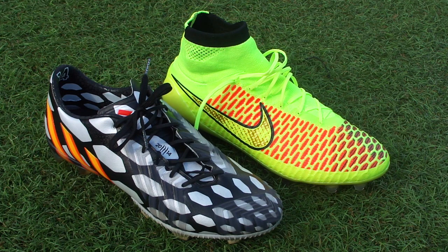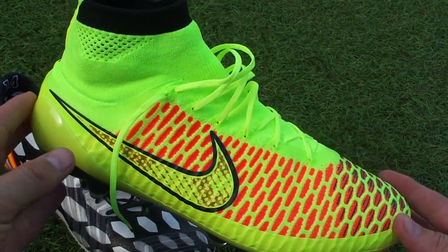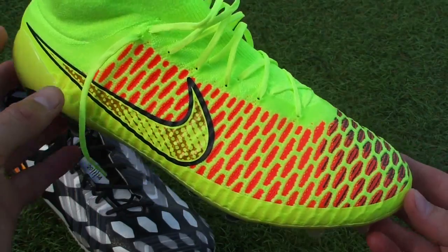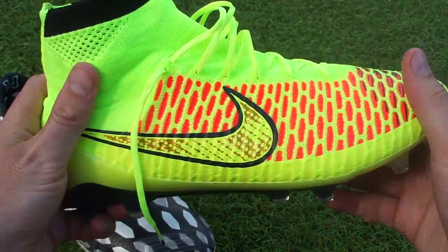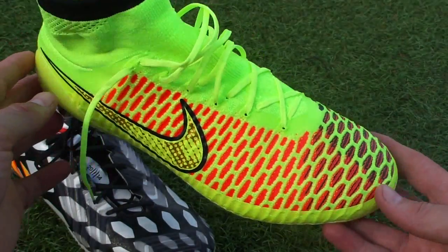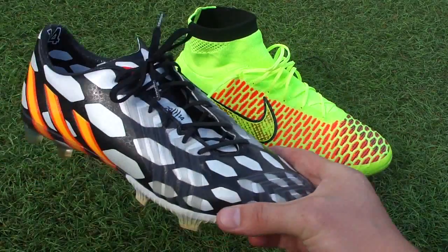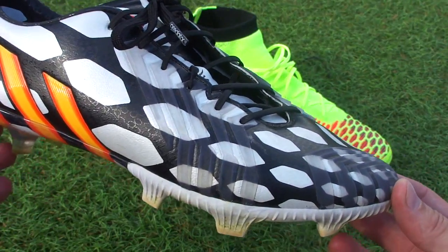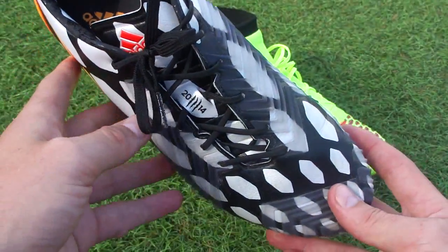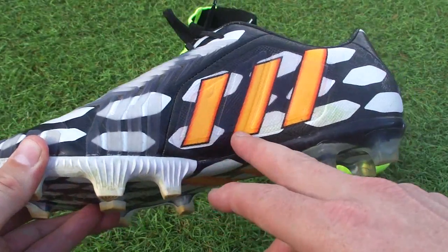Both of these are branded as control boots, but personally that is not the way I see things. I think Nike have got a little bit confused — their Magista should be termed as an agility boot. It has that locked-in feeling on the ankle, offers extra support, and everything about it is geared towards that attacking midfielder or type of player that wants to get on the ball and move around the pitch. And then the Predator, which for me has always been a power boot, still should be a power boot — it shouldn't be control at all.